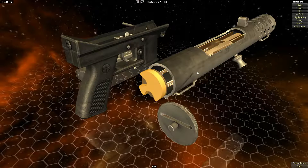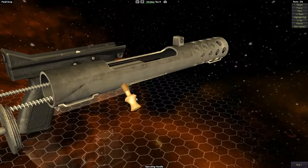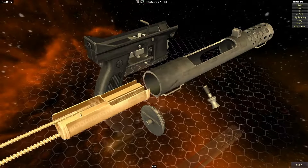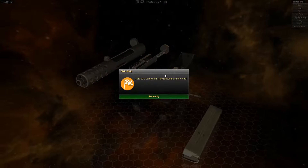You got to take off the pin, you got to get that — whatever that's called — get rid of it, and now you can take that whole thing out. It's kind of janky. There you go. There's a little bit. I think that's it. I think you did it. It's all field stripped!